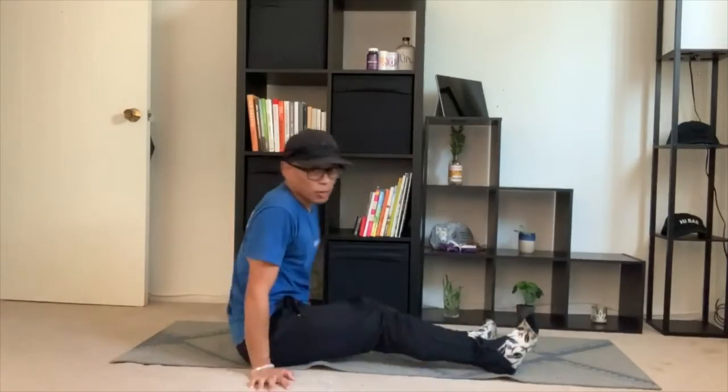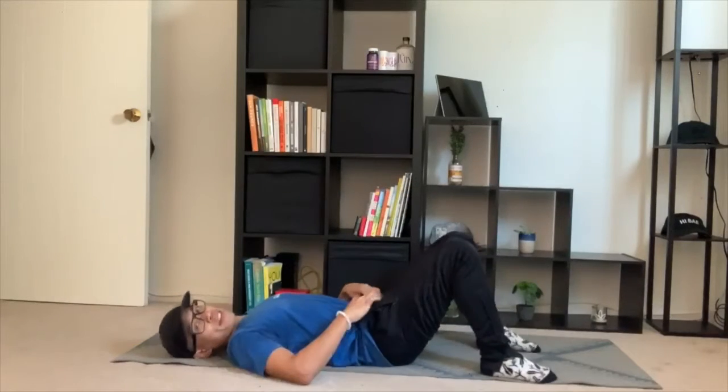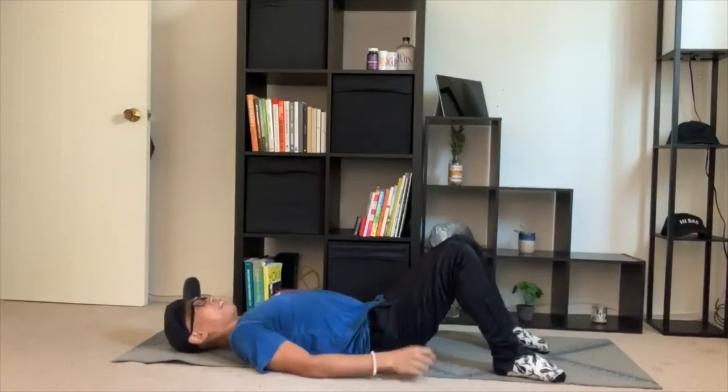Hi, my name is Chris and I'm a certified personal trainer and medical exercise specialist at the Center for Health and Fitness. Welcome to your core fitness challenge. Today's exercise is the crunch. I'm going to be showing you how to perform the crunch for your abdominals, but my favorite crunches actually happen with my mouth.